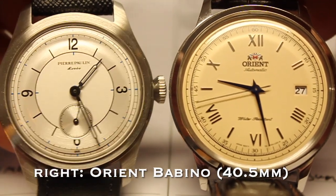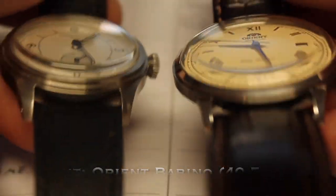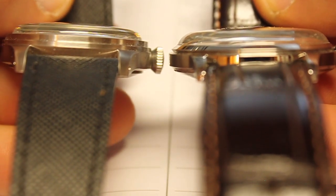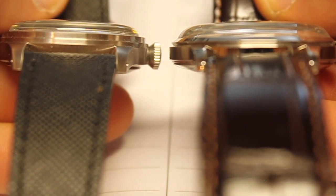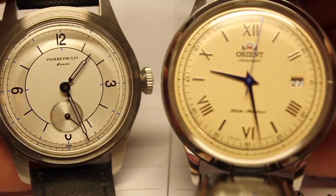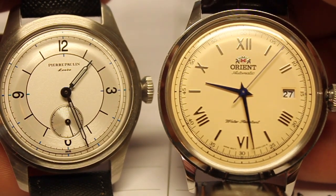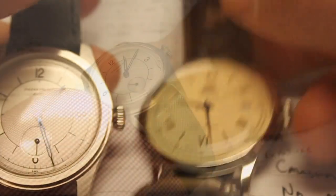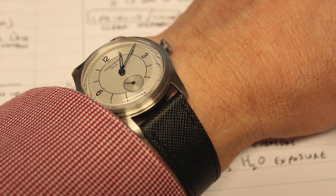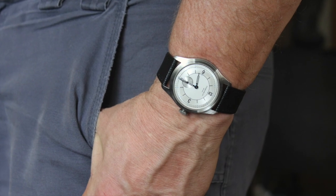This is a 36 millimeter diameter case, so this is a smaller style watch. It's a size I haven't gotten a lot of recently until this watch and a couple others over the past few months. The smaller watch is kind of a good change-up for me coming from the larger watches I typically wear in that 42 millimeter diameter range. The size is great for small wrists up to large wrists, though it may be a little awkward on an extra large wrist.